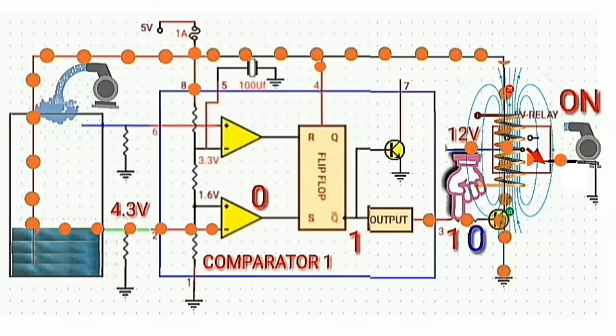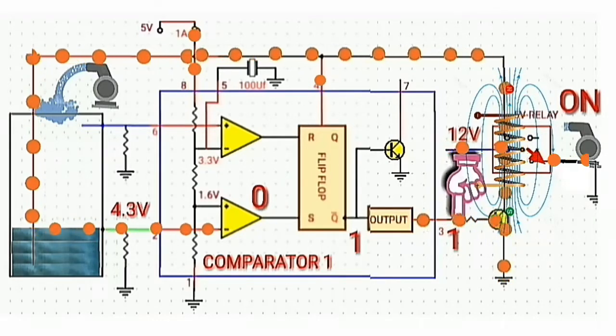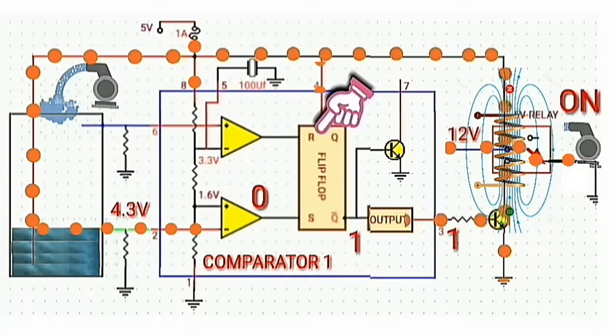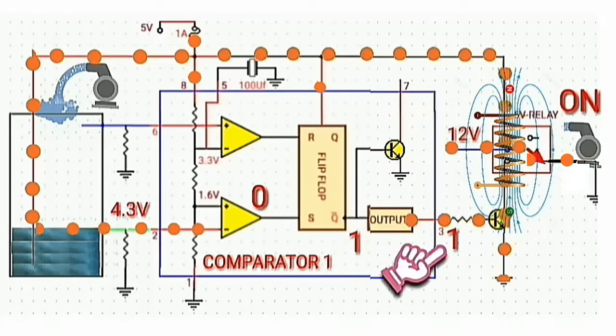Unfortunately, the output is still logic high. As long as the reset of the flip-flop circuit is not activated, the output remains logic high.